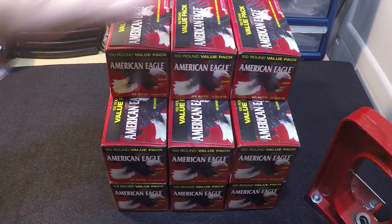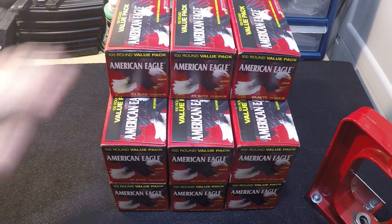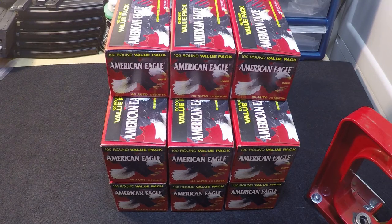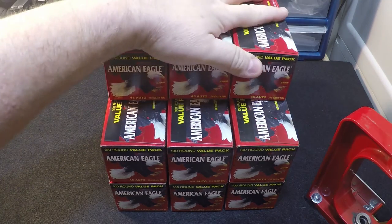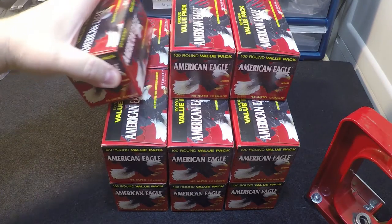Hi, welcome to Muzzle First. Is that a beautiful sight or what? That is 1,500 rounds of Federal American Eagle .45 ACP Full Metal Jacket. This is practice ammo. This is good stuff. I've never had a problem with Federal.